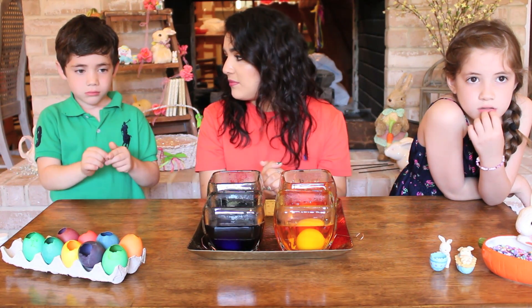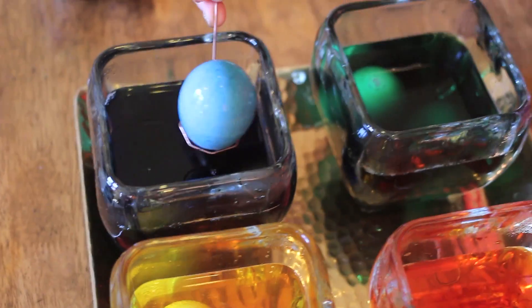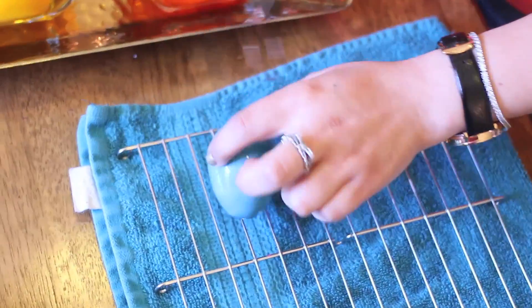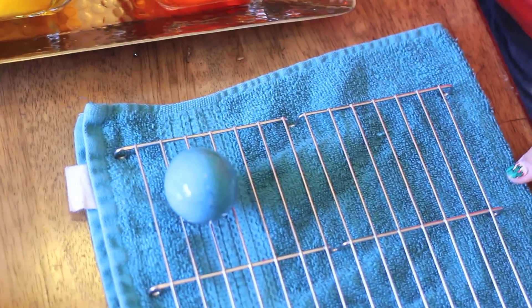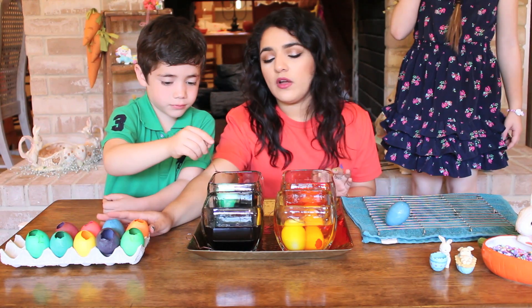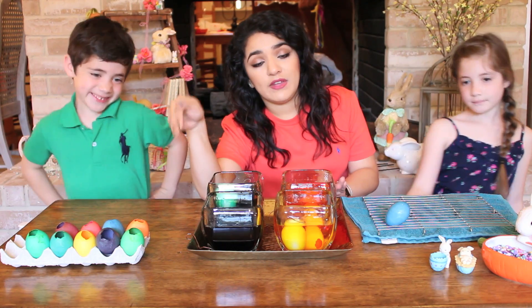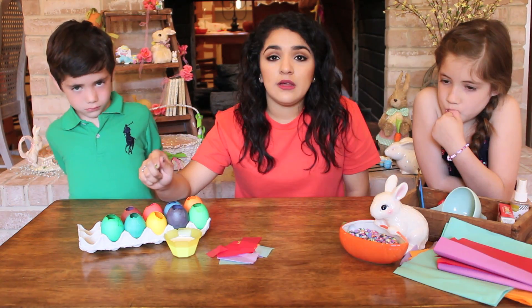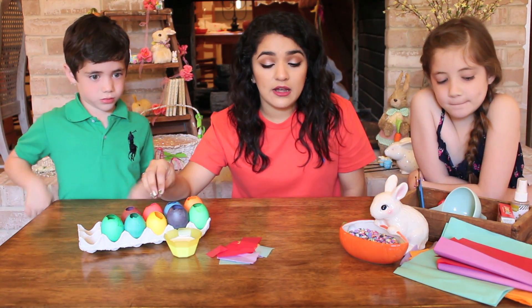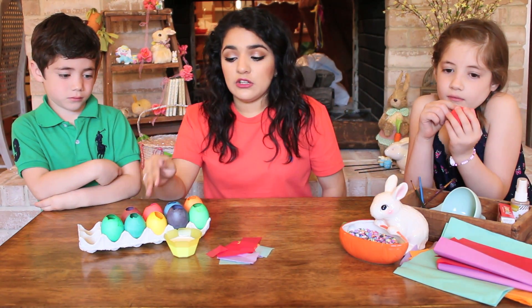Whenever your eggs are done dyeing, bring them out and make sure you drain them. You can use a cookie drying rack — you don't have to get fancy with an egg drying rack; nobody has time for that. Just put a towel down that you don't mind getting dye on. We've already dried ours overnight, because you want to make sure the inside is dry so the confetti doesn't get all clumped and stuck.